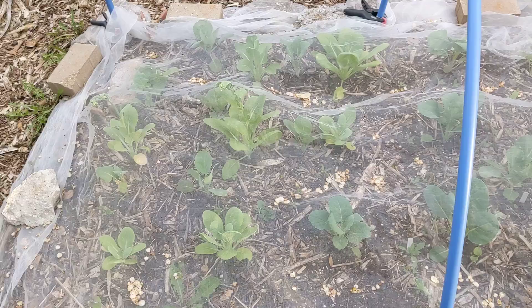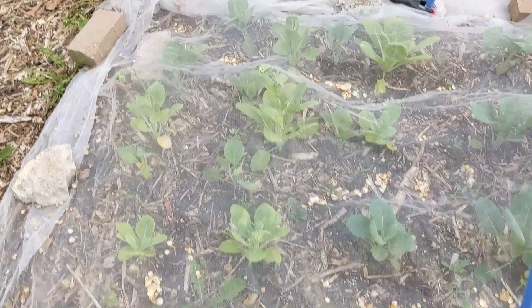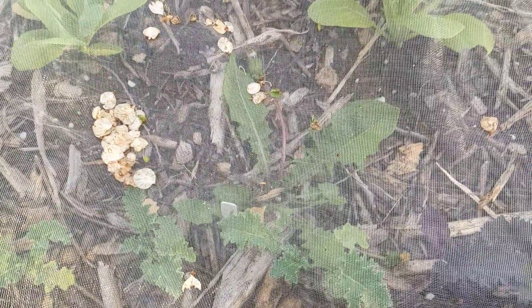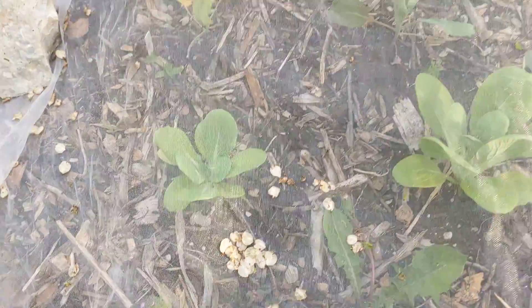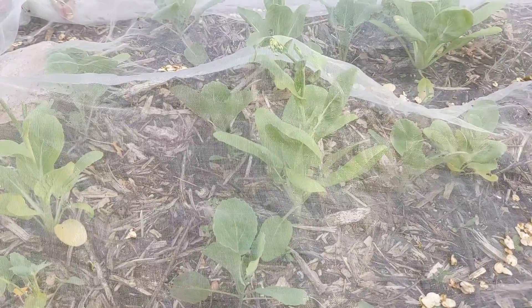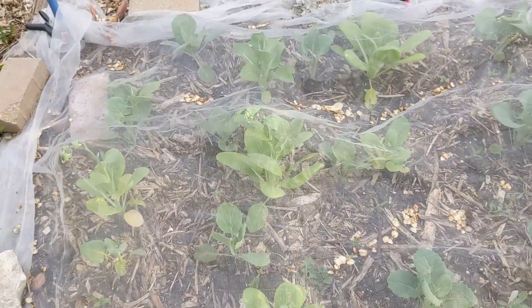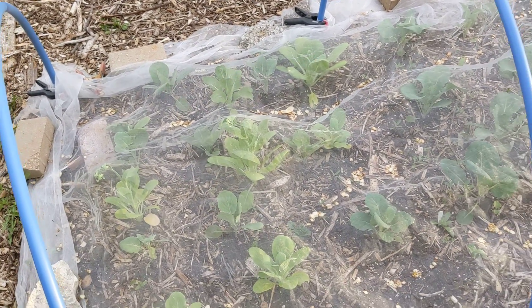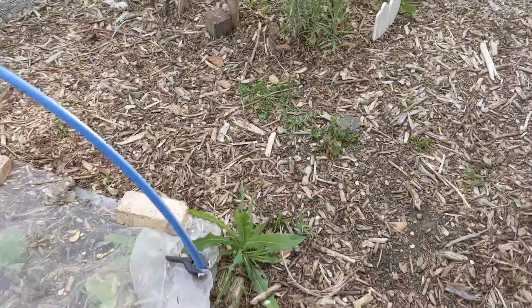Look how beautiful everything is here — I got my bok choy and a little tiny kale right there that's not really doing much, and then I got a dandelion. Look at all these tree seeds. Anyway, the weather has been cold, then warm, then cold and warm again, and all of a sudden it got hot for two days. My bok choy decided to bolt — it's doing what it's supposed to but not what I want, which is giving me leaves. So I'm gonna eat it.